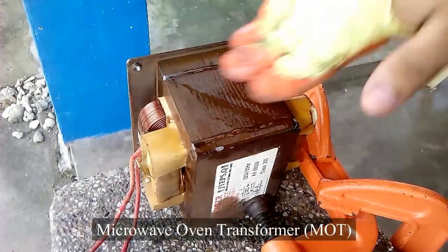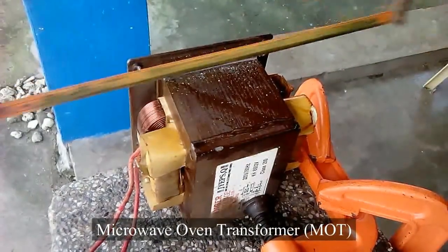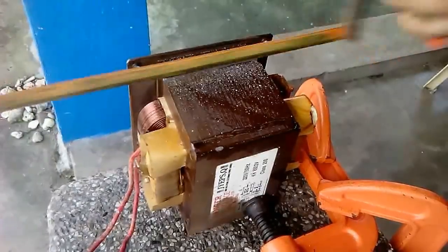This is a microwave transformer. I will use a hacksaw to remove the weld from the I/E section of the transformer.